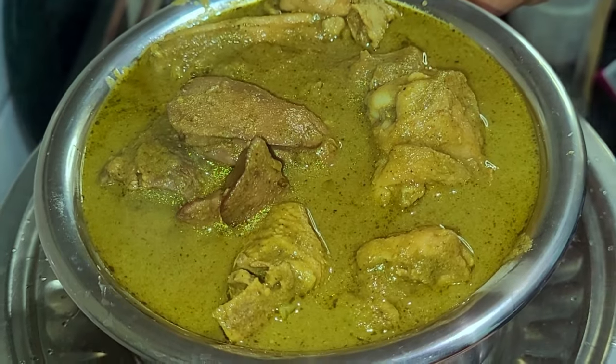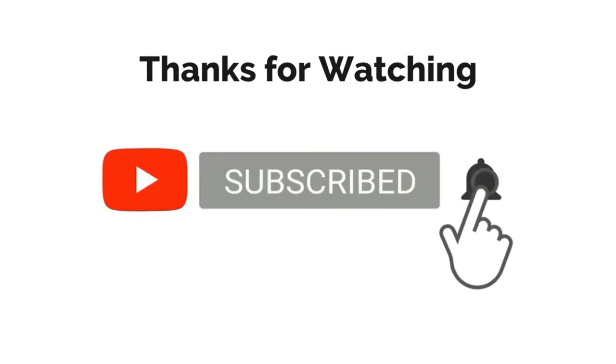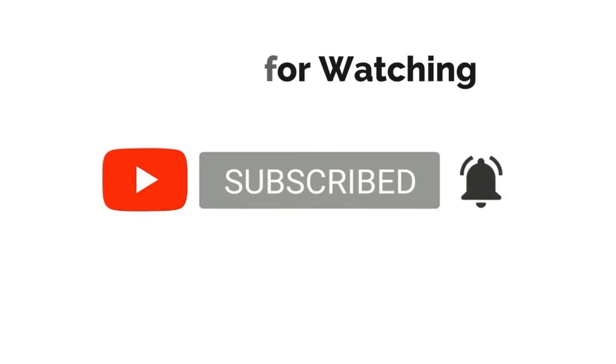So do try this recipe out and let me know in the comment section about your opinions. If you like the video, subscribe to my channel, press the bell icon, and do like, comment and share the video. Thank you.